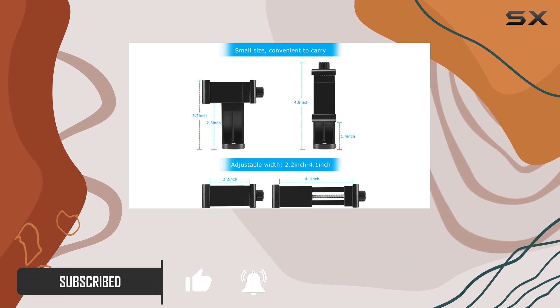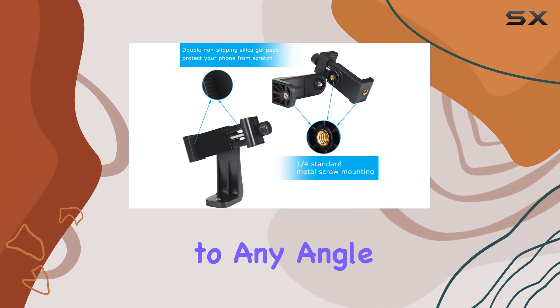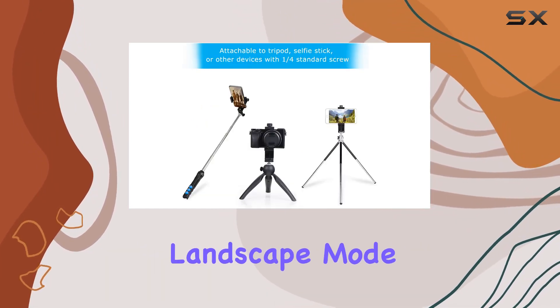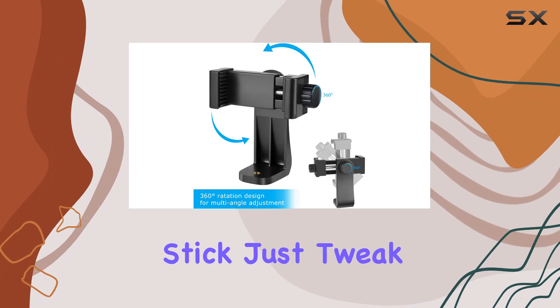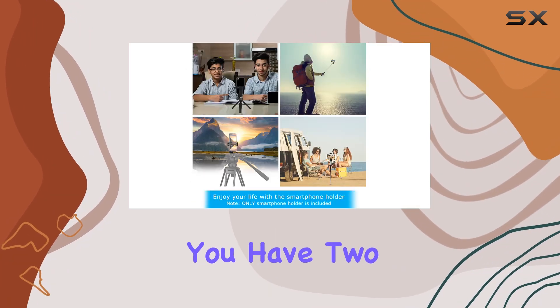With a simple screw mechanism, you can easily customize it to any angle with full 360-degree rotation, whether you prefer a vertical portrait mode or a horizontal landscape mode. And the best part — no need to remove your phone from the tripod or selfie stick. Just tweak the settings on the go.